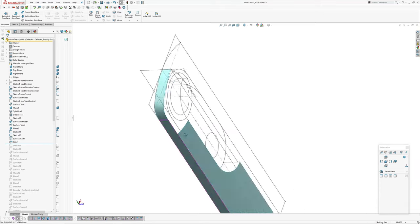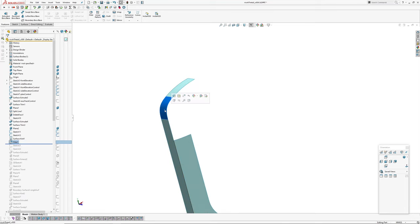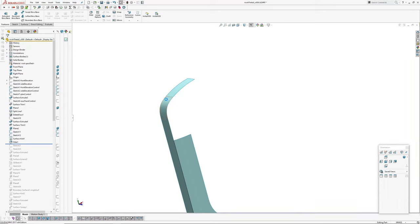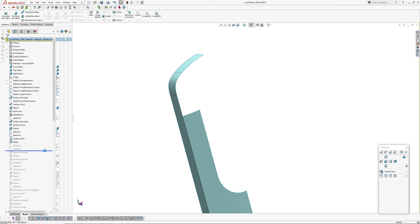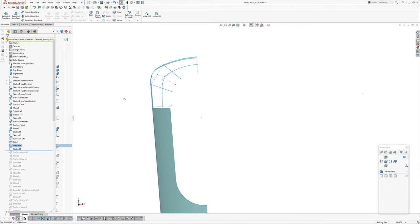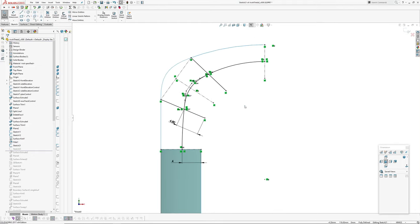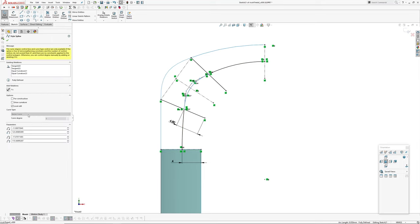Then I've created this fillet here, which is curvature continuous, R10, symmetric. I did a lot of playing around — version 9 — different ways of building this corner. This one seemed to be the best because of this variable width going on. So I created a control sketch which has got a series of arcs — an arc there and an arc there — and then this is a degree five PZ spline, curvature continuous at each end, connected to these arcs.